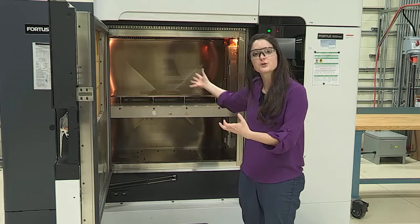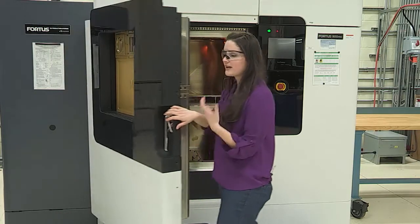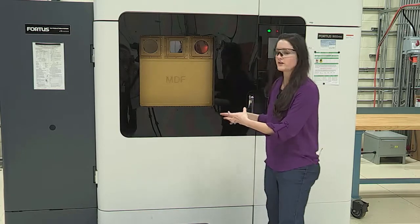So it's not super conducive for large builds. It is really great for larger builds with high resolution, so it still has a purpose. It's still a really awesome machine. But in terms of making those big tooling members and those big car pieces, this particular platform is not well suited.